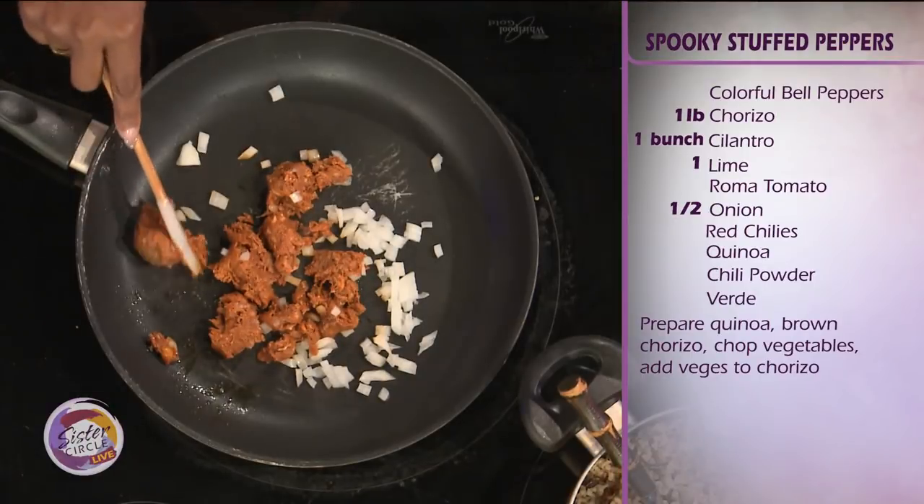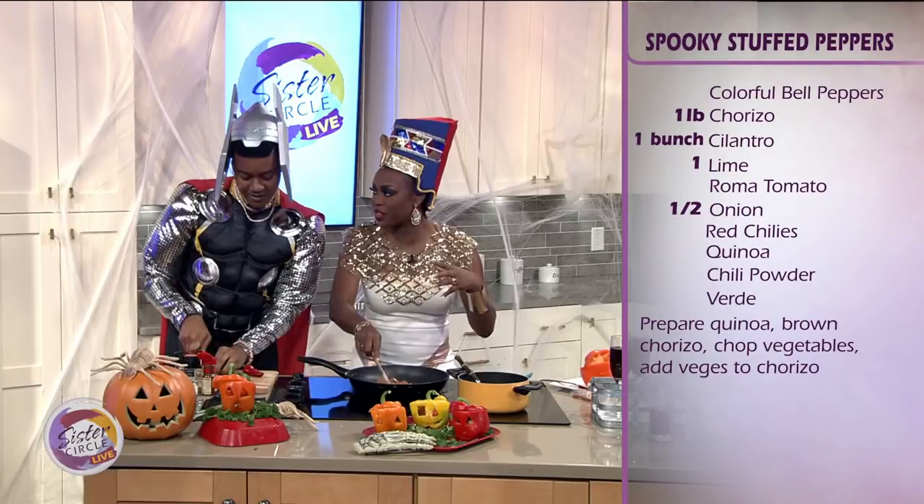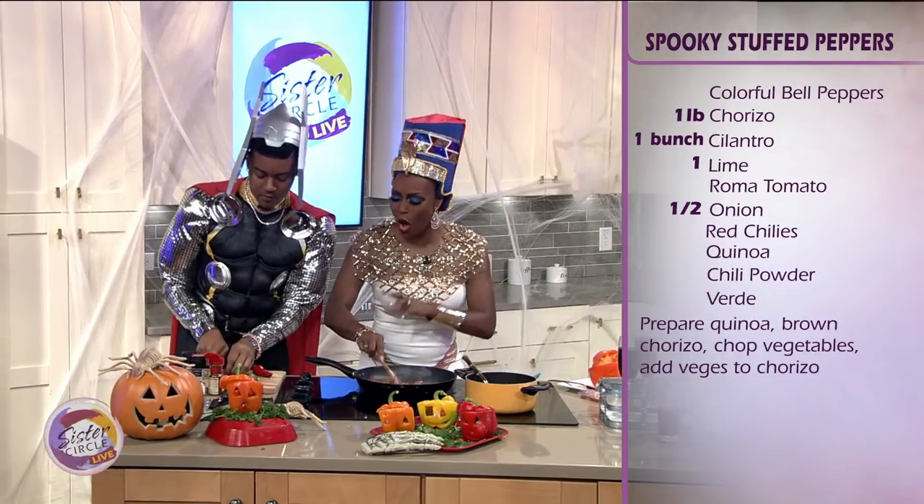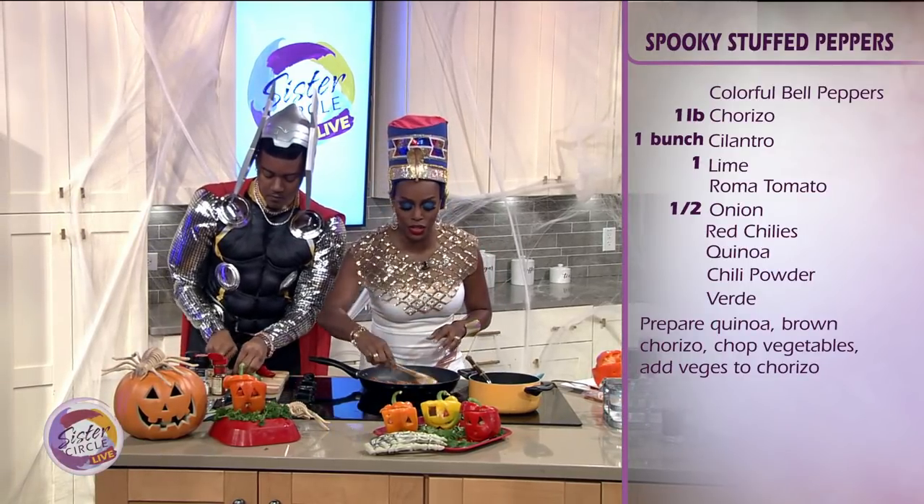I love peppers and I love them because you have everything in one. I see here we have a little quinoa. Give me all of the ingredients that goes into these peppers.